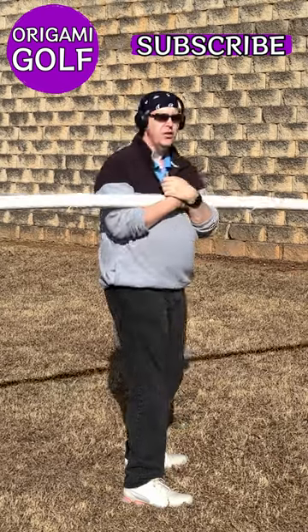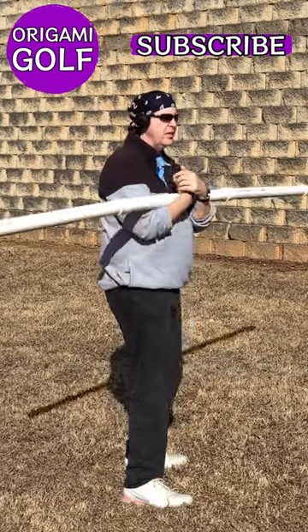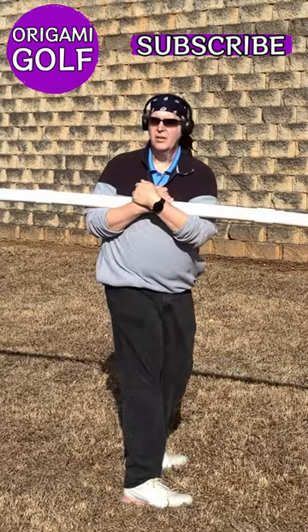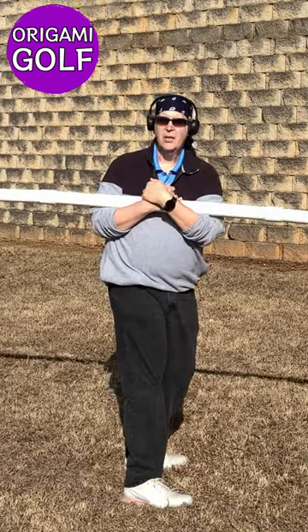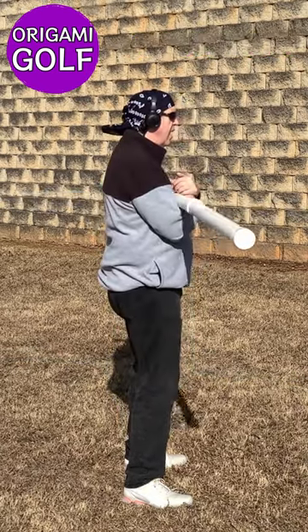Just keep turning — slow and easy movements. Now as you turn, your body will begin to tire.